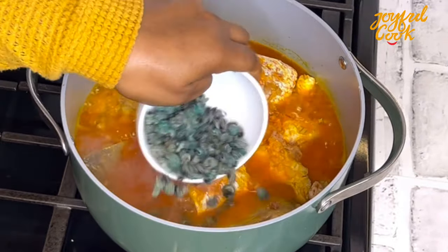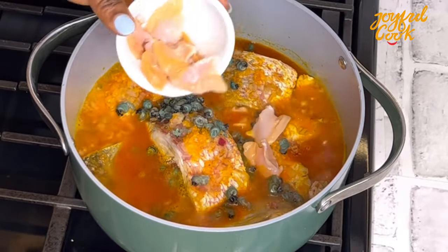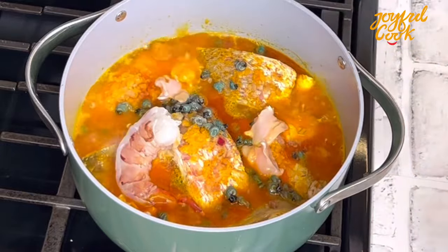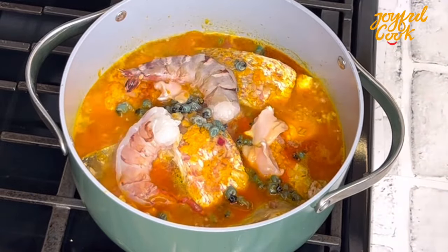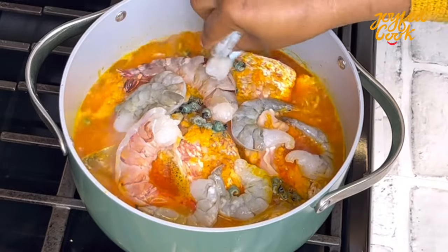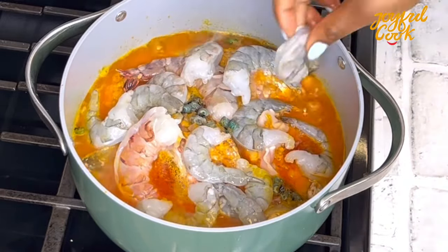About five minutes later I come back to check on the fish. I'm going to now add all the seafood. I started with the periwinkle — you can add periwinkle last, but I want to cook all my seafood together. Next I went in with the clams, the shrimp, the prawns — all the seafood going in now.